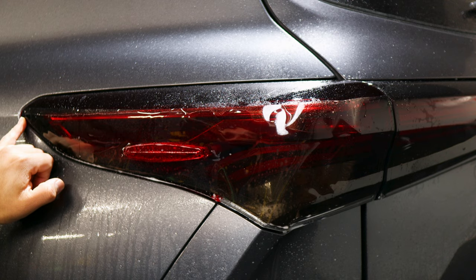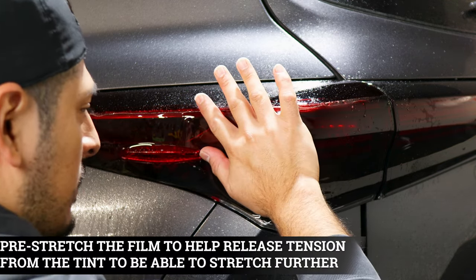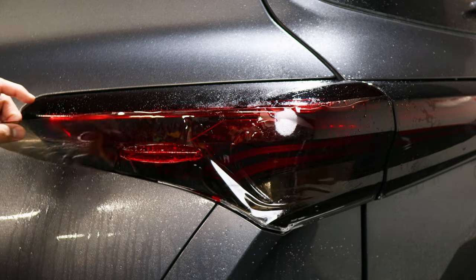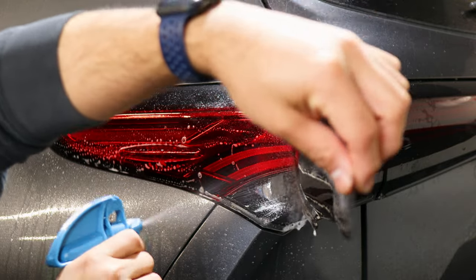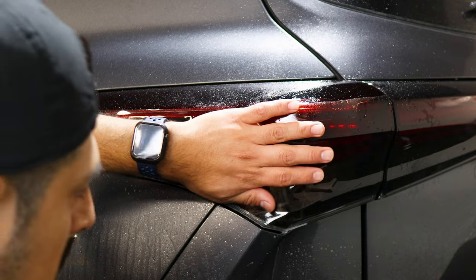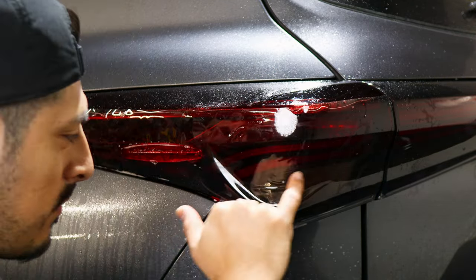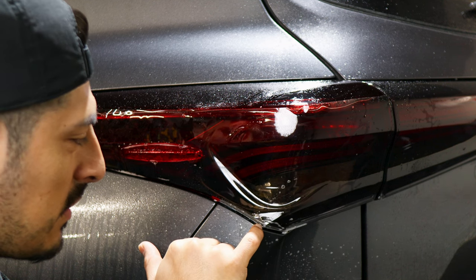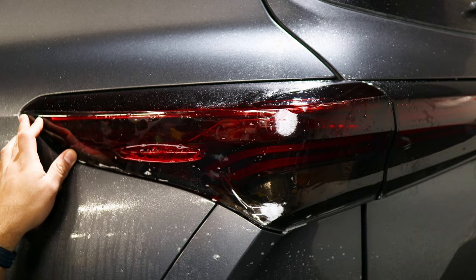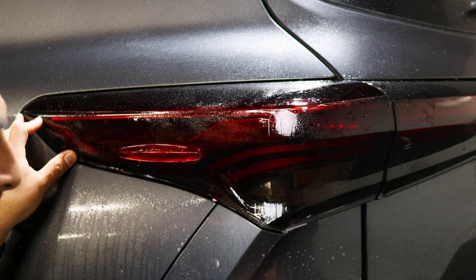Before meeting the end edge, align the cutout to this edge here. Grab the film and stretch it to help release the tension — this is essentially a pre-stretch. If the film is getting stuck, apply slip solution. Make sure this section is dry and stretch. During the pre-stretch, make sure you're also covering this piece of taillight. Once in position, finish it off by tacking everything down.